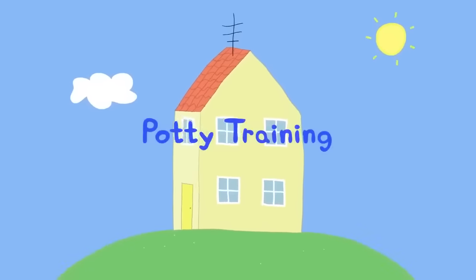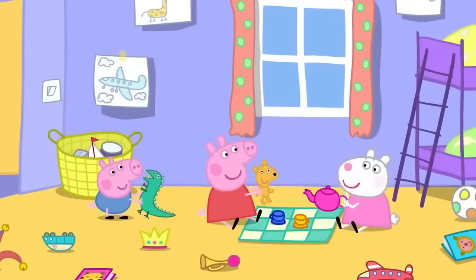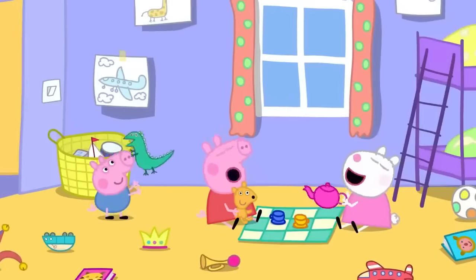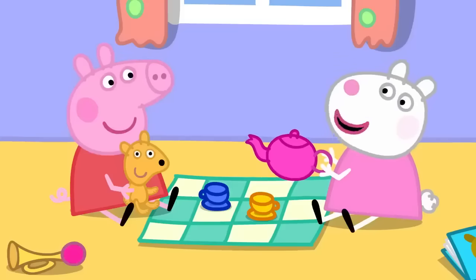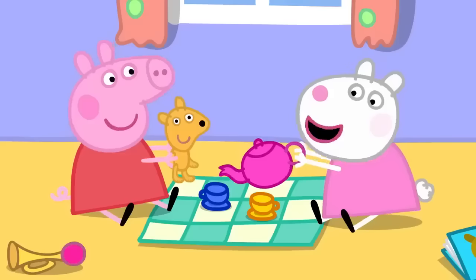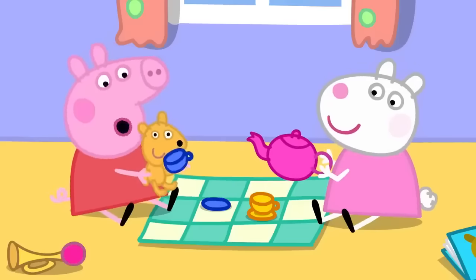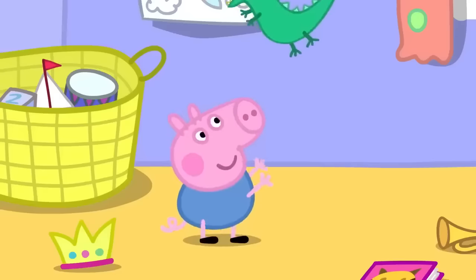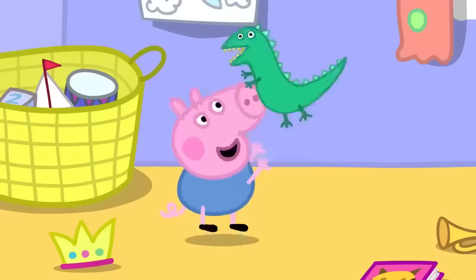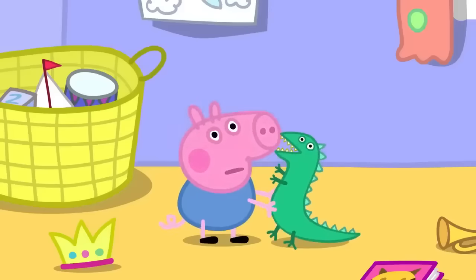Susie Sheep has come to play with Peppa and George. Peppa and Susie are having a tea party, offering Teddy some tea. George is playing with Mr. Dinosaur. George likes playing with Mr. Dinosaur.